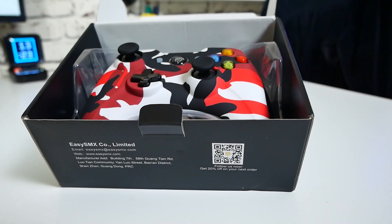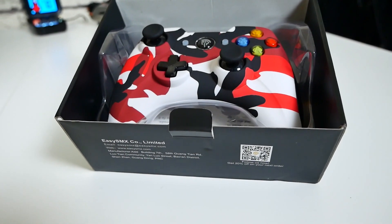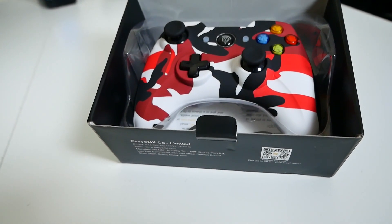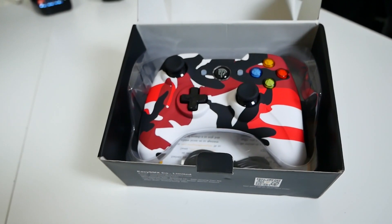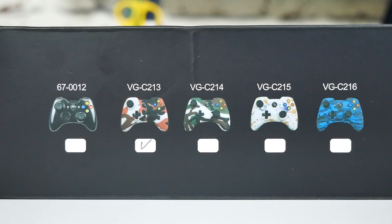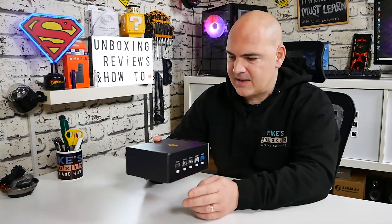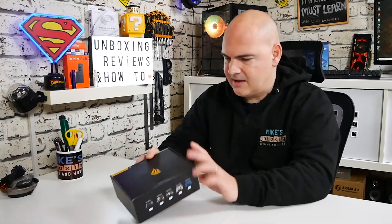In today's video we'll be taking a look at a controller from EZSMX. The model is KC-8236, and there are a few different variations available on the market: a gloss black version, a camo version, a green camo version, a white camo version, a blue camo version, and the one we've got is the red camo version.